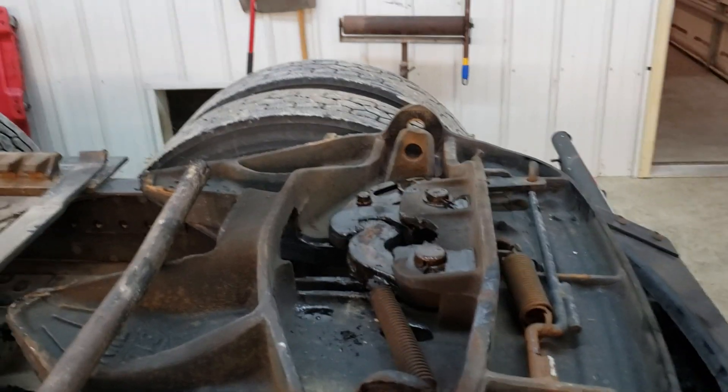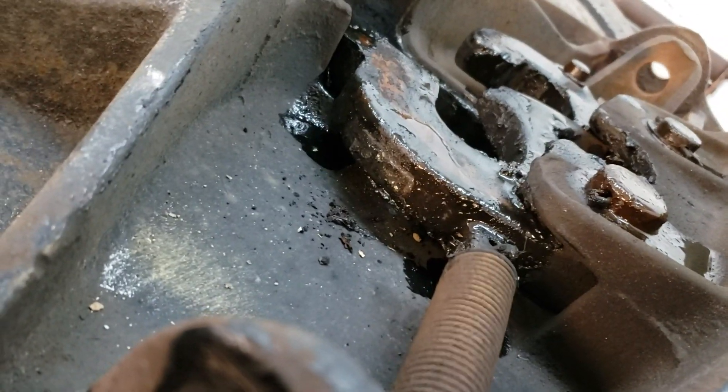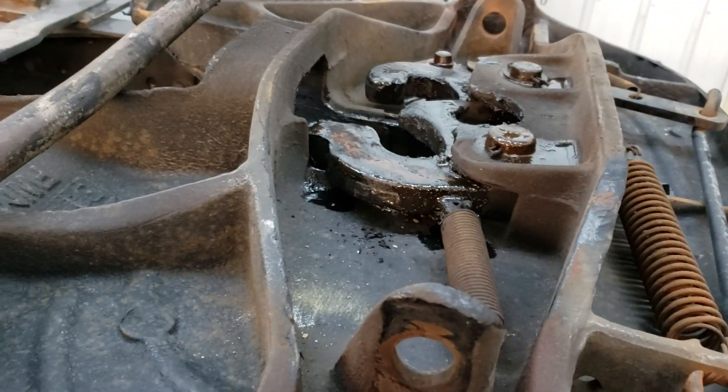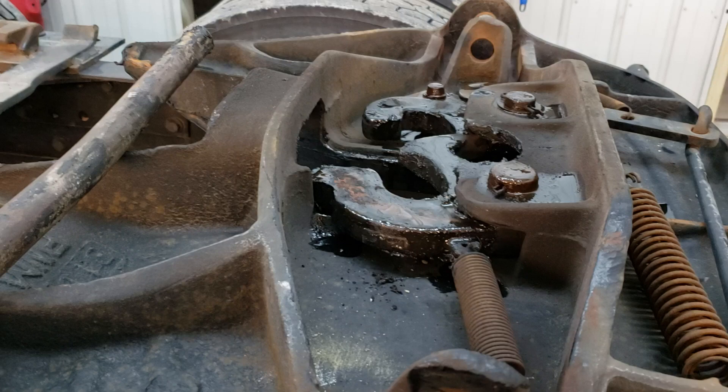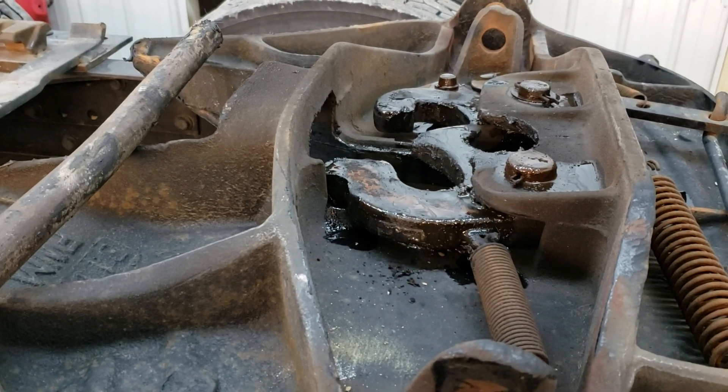I'm doing this by myself, so this may be a little difficult. I'm going to try to unlatch it. You can see how the jaws open up. Now it wouldn't open up all the way like that until you drove away — the kingpin would automatically open that back up.